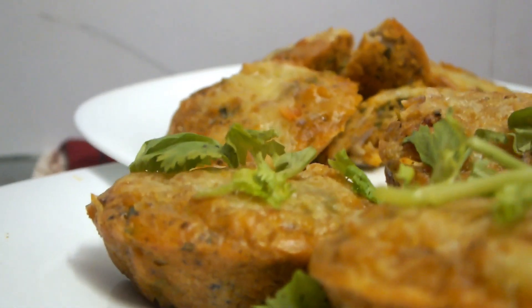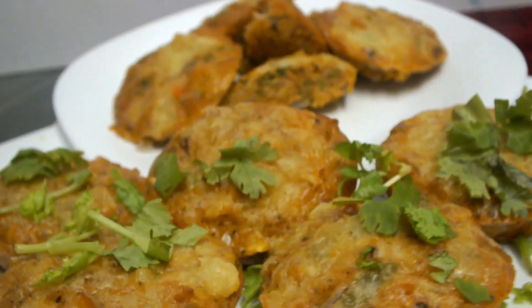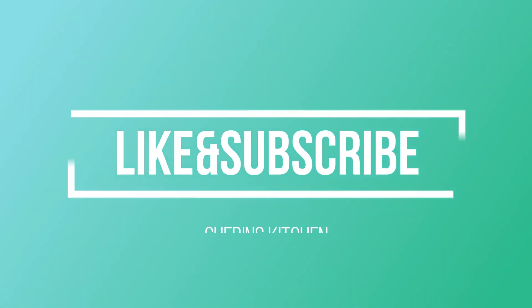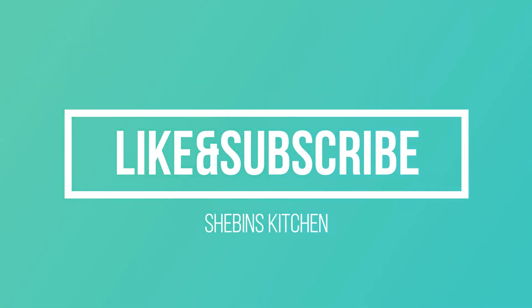Don't forget to subscribe to the channel. If you like this video, subscribe. Thank you!